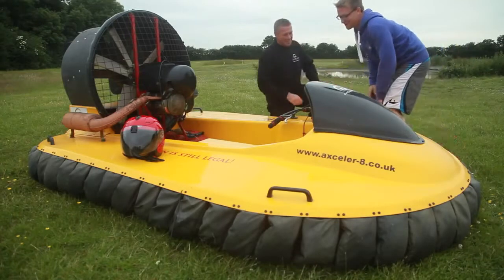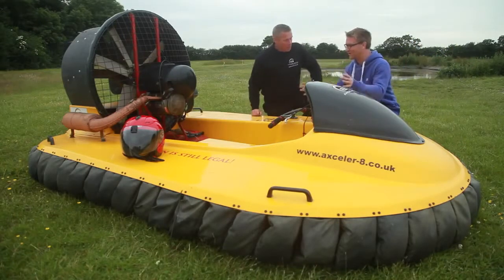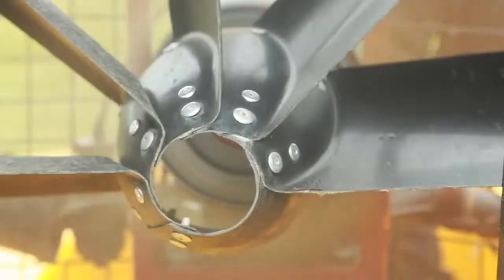Hi, welcome Dan. Thank you very much for having me along today. So you're going to show us a hovercraft? I certainly am.